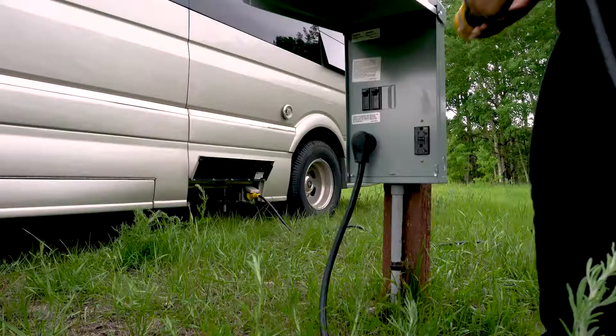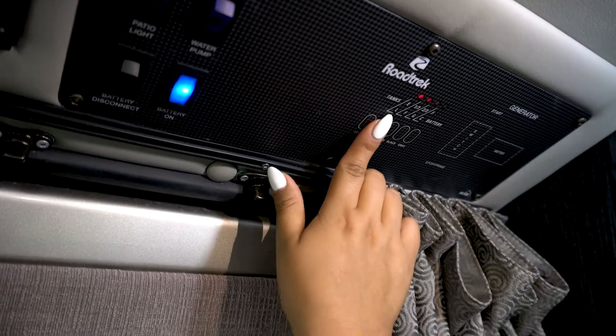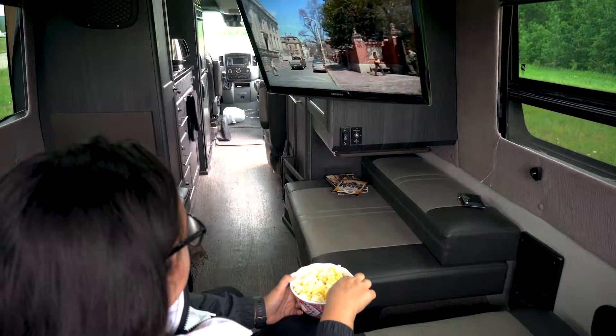The most common way to charge your batteries is to simply plug your RV's electrical system into shore power. The time it takes to recharge is dependent on two factors: how low the batteries are, and what you're currently running within your RV at the time.